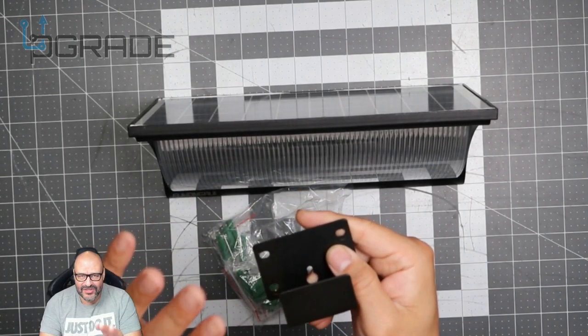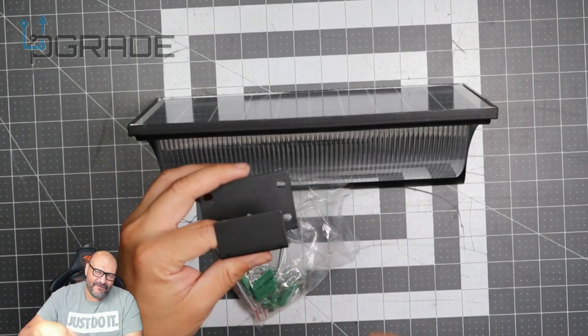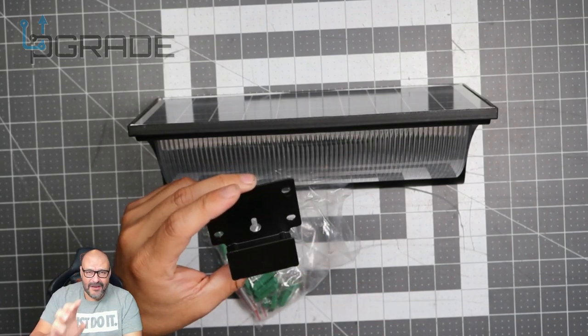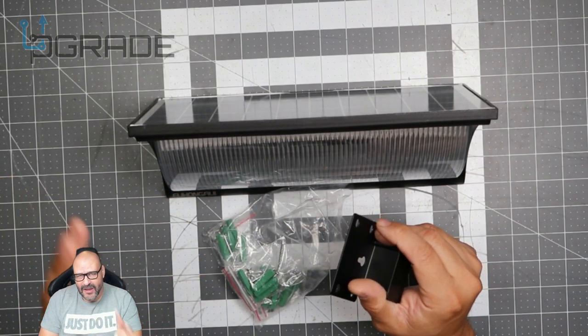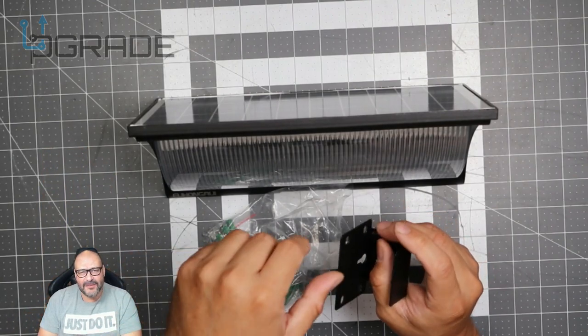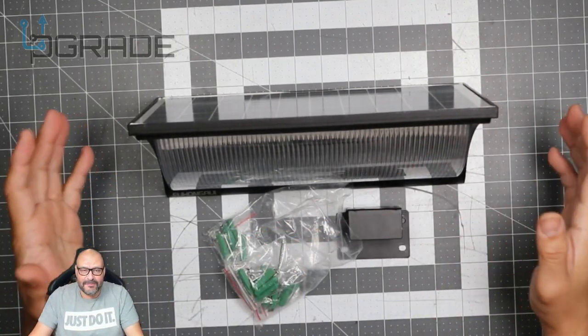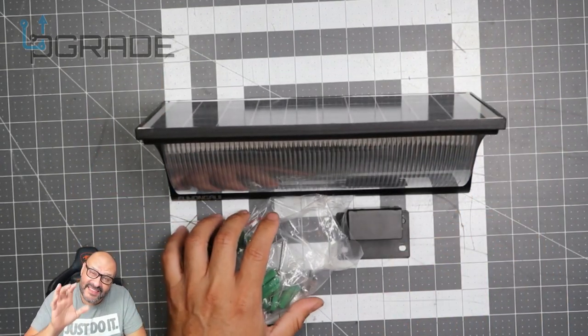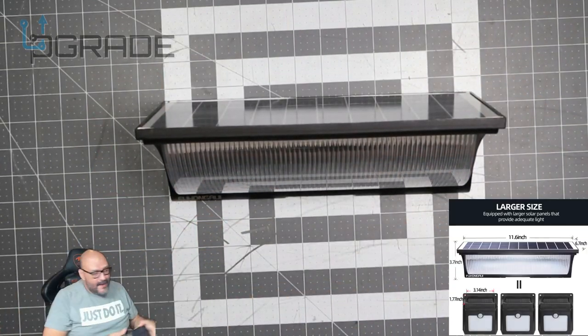Before mounting, you have to make sure the screws are grabbing properly. You've got to pre-drill a hole and mark them down — make sure you do that. We're going to do a demo of the install and talk about it a bit more, but if you like this kind of product, let me know — these are awesome little products.